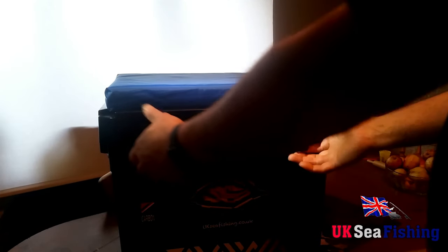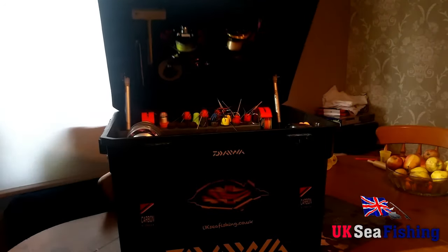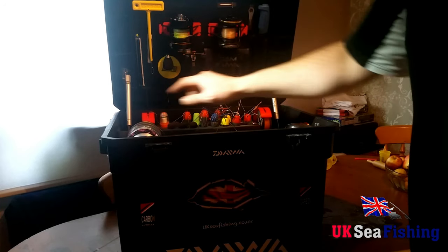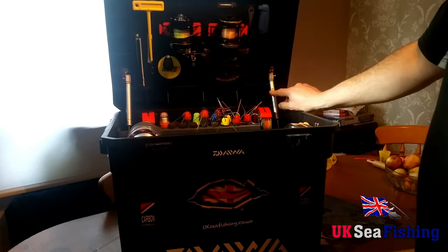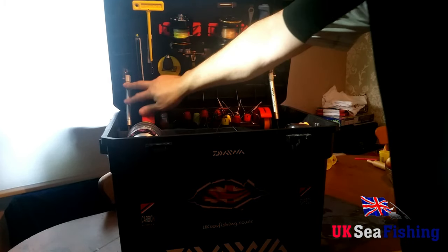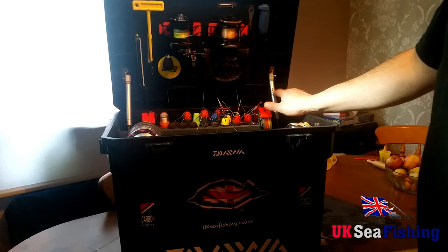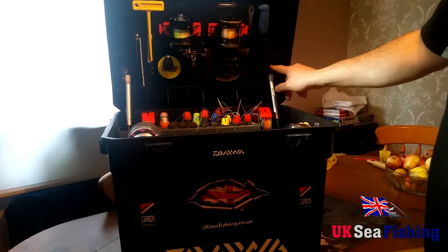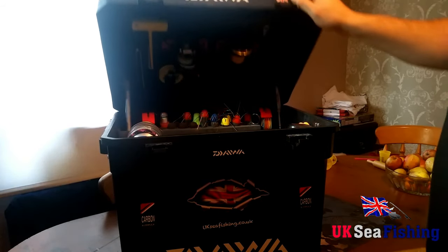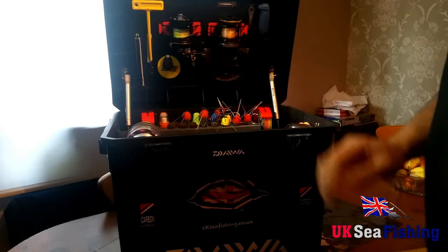To open the box you've got two catches on the front — release them and push them down. What I've added, as you see a lot of people have done, is gas rams which you can buy from Daimel Tech. I bought these online — I've added two, one each side. I had to customise the box slightly because this is a new version of the Shakespeare seat box and these were made for the old version, so I just had to cut a couple of slots to make them fit. They do now make a new version of these gas struts to fit the new Shakespeare seat box, so you might want to look at that. If it's windy or you just don't need to hold it up, you've got both hands free which makes it much handier.